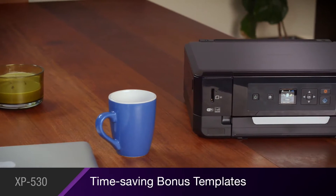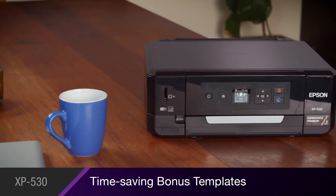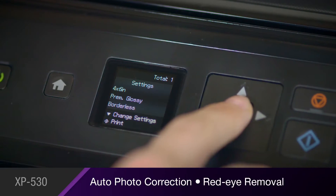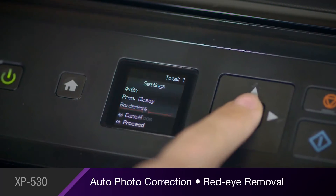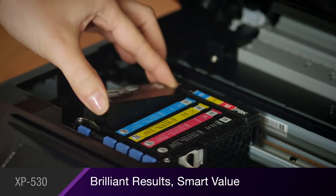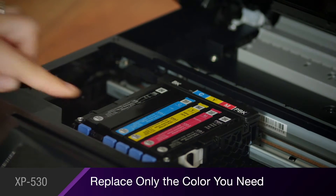The XP530 comes with time-saving bonus templates for printing lined paper and calendar pages. You'll perfect your photos with helpful tools, such as auto-photo correction and red-eye removal. And you'll replace only the color you need with affordable individual ink cartridges.